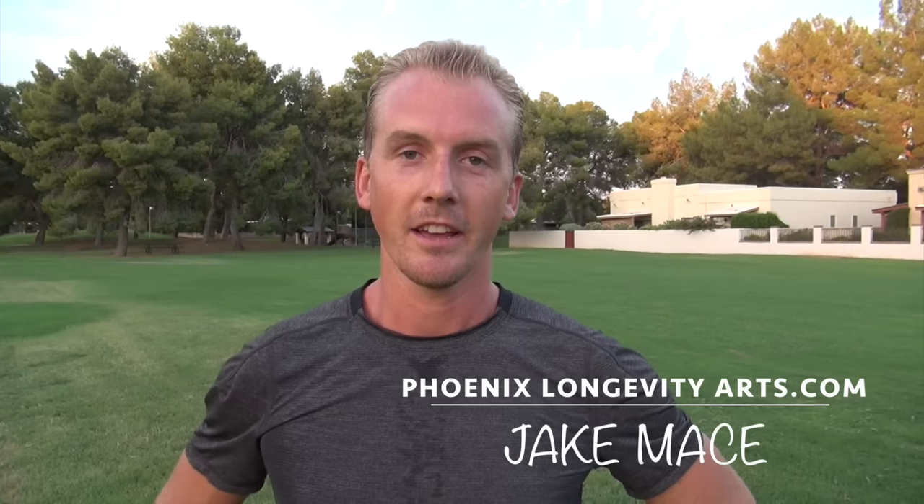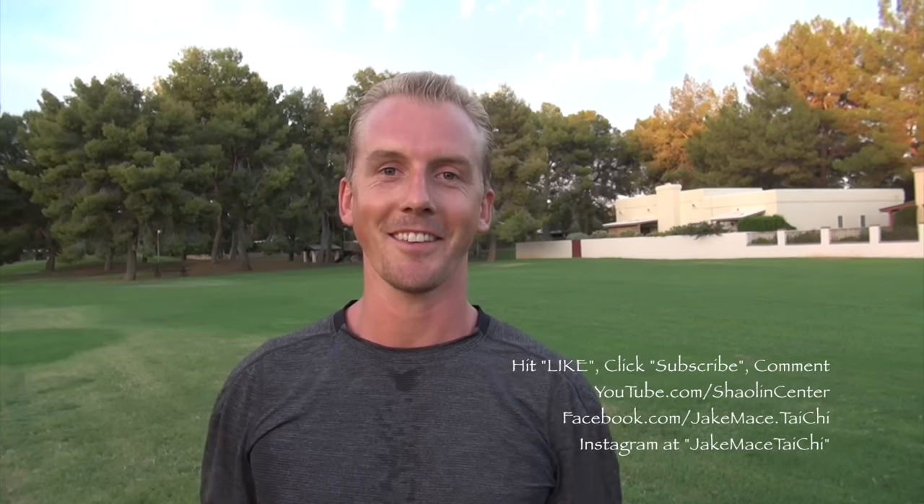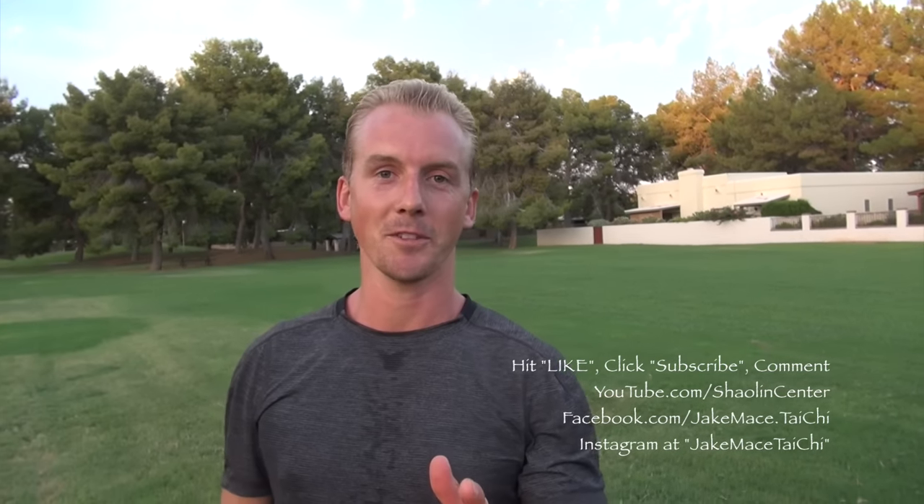Hey, it's Jake Mace with Phoenix Longevity Arts. My favorite, favorite, favorite part of Chinese Kung Fu and any type of martial arts is to sweep somebody on their ass. I just love sweeping — even as part of the Form Taolu. I love how 360 sweeps look, and I love knowing that without even touching somebody, I put them on their butt.